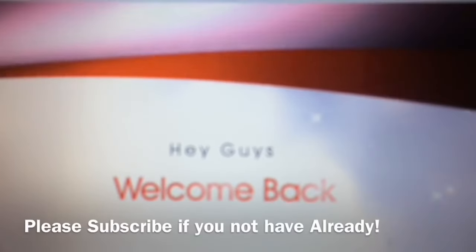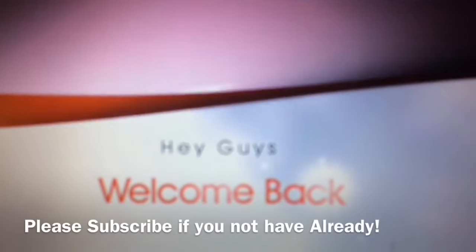But first of all I wanted to say thank you to my subscribers and my new subscribers as well.